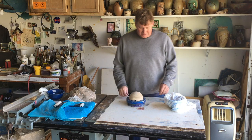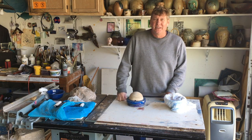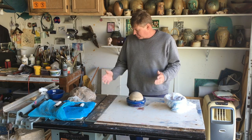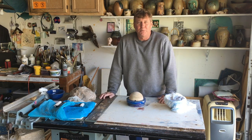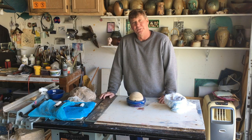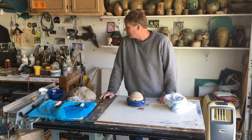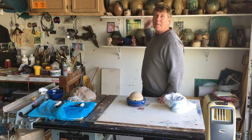Hey folks, welcome back. I'm your pottery professor and I'm out here inside my garage studio working on my table saw. I use my table saw as a work table and it does double duty here inside my shop, which is in my garage.